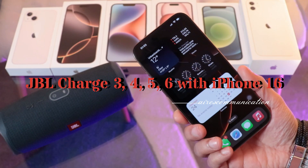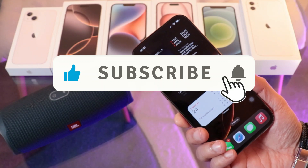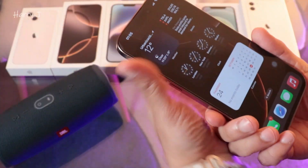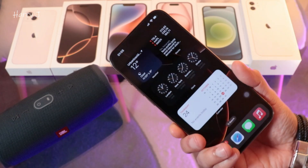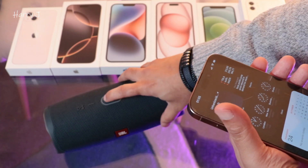Hi, this is how we drive for mass communication here again with another video. This is going to show you how you can set up your JBL Charge 4 or any other Bluetooth speaker to your iPhone 16, 16 Plus, Pro, or Pro Max. So you have to open your Bluetooth speaker here — JBL Charge 4.